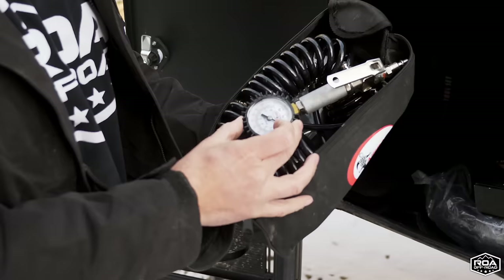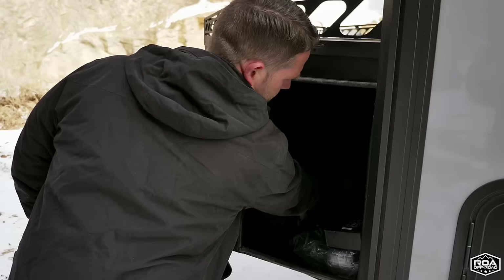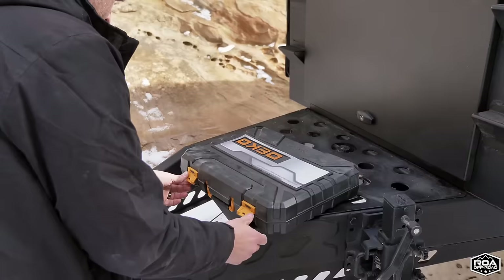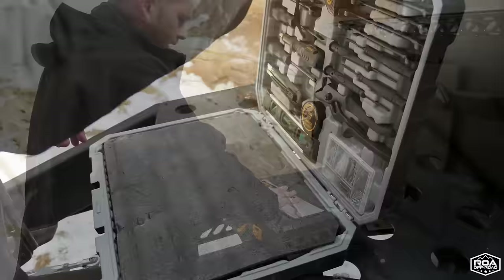I mentioned earlier about the air compressor — it comes with this tool so you can see the pressure, plus a hose. I was actually airing up my truck tires with this the other day. There are some other goodies in here too, but I want to mention tools: we include a great complete tool set — everything you'll ever need to work on your Roamer One — because we wanted to get you out camping and not having to deal with sourcing tools yourself.